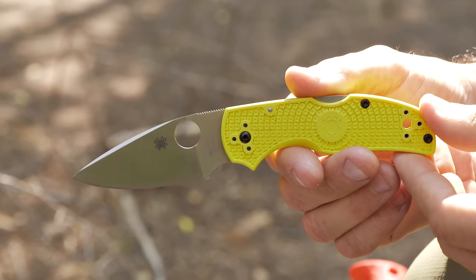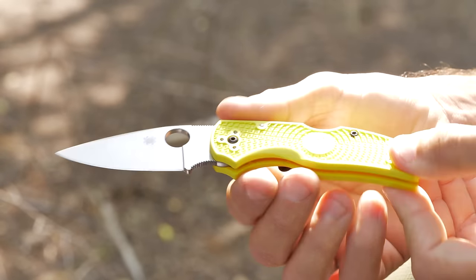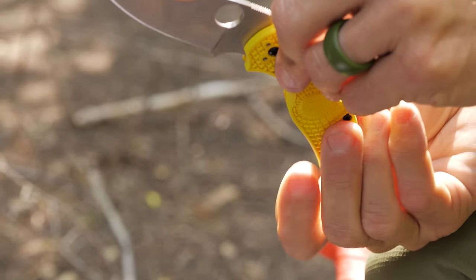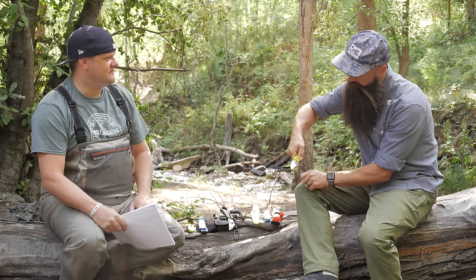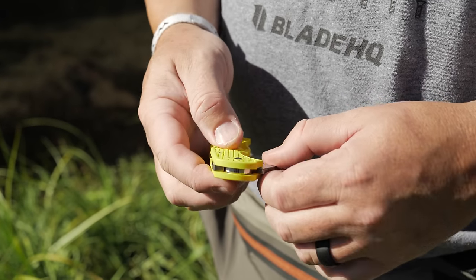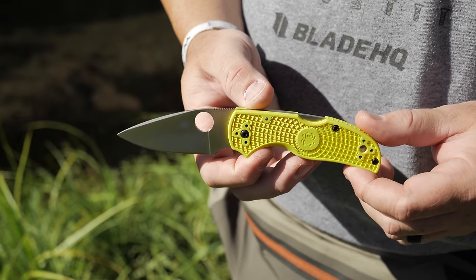We were talking about potentially using the Spydie hole as a hook popper. The other day I was out in the boat with my kids without any forceps, and I ended up using my knife to hook it around the hook and pop it out — it worked. It's got FRN scales, LC200N steel, a four-way reversible pocket clip, and it's a lock back.